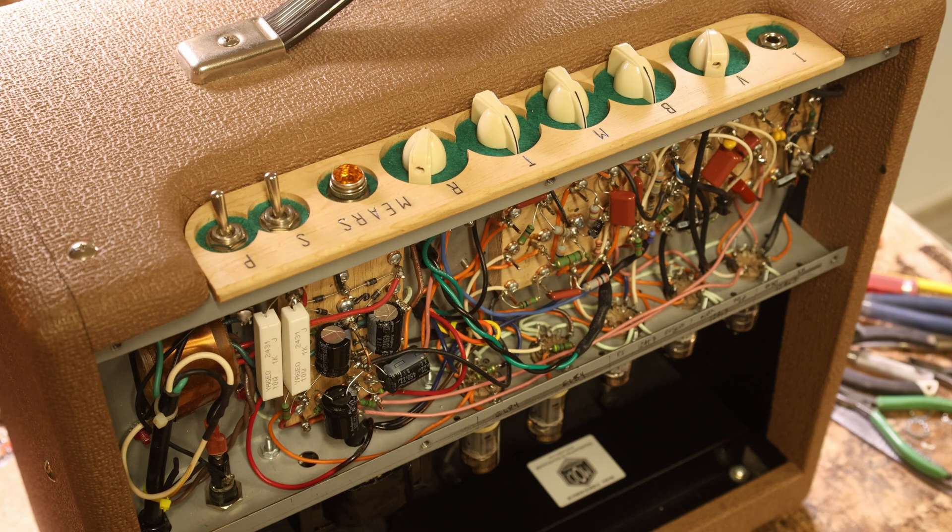For today's video, I don't think I want to get too technical. I don't want to get into the circuit and the history and all that sort of stuff too much. I mostly just really want to show you the amplifier and give you a couple of demonstrations on how it sounds. So let's get right into those demonstrations now.